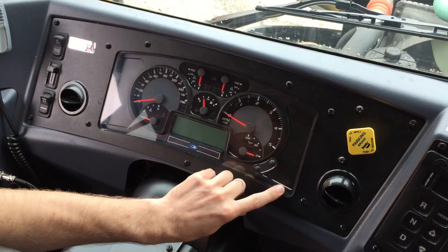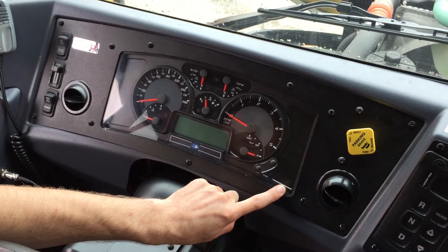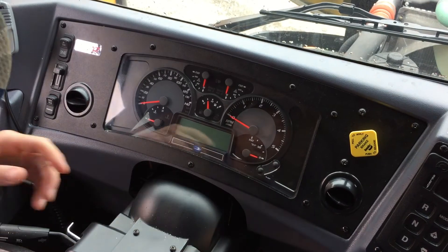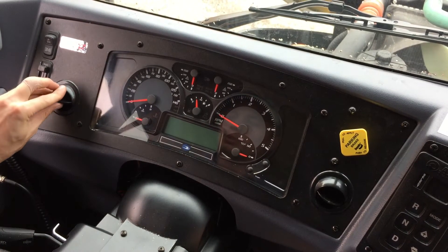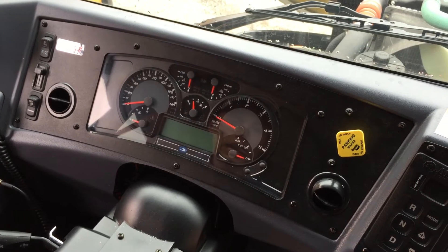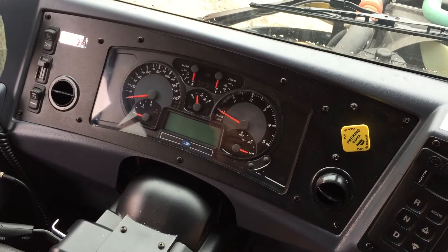Your wait-to-start light will still be in the same place, but it'll be white instead of green. It'll be required that when you go to start a bus, the light will come on and shut off before you actually start the bus, or a fault code will be logged. So you really have to follow that procedure, or you're going to end up creating a problem for yourself.